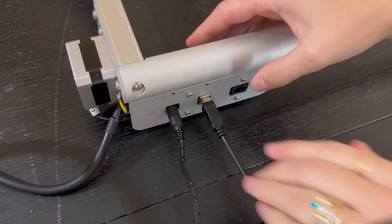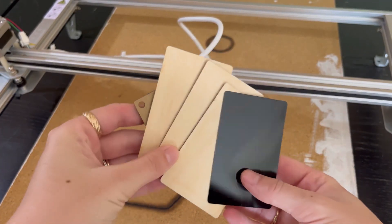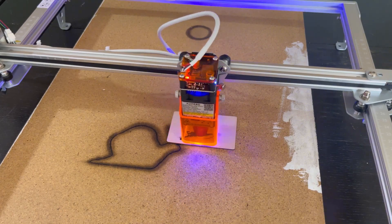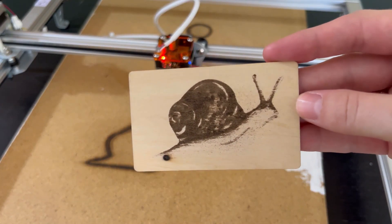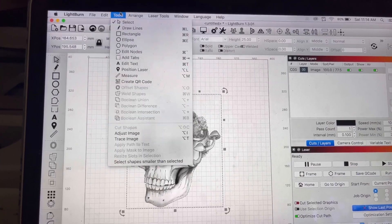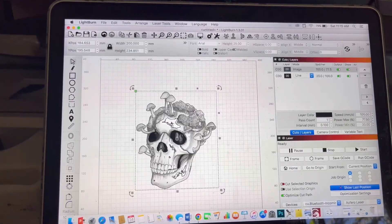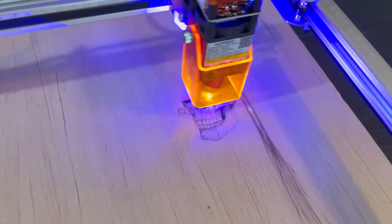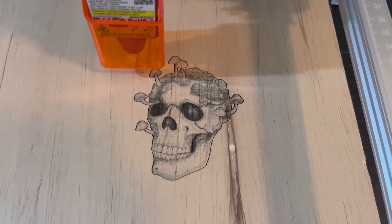To finish it off, plug in the power cord and the cord connecting to your computer, then turn it on. It also comes with a little cylinder to help you adjust the height. This was my first engraving — a snail. The key is you're going to have to use software like LightBurn or Laser Gerbil, so keep in mind you'll be learning that software on top of learning the laser itself. Here's what LightBurn looks like, and here's a sample of it engraving — super cool, but I'm still very much learning.